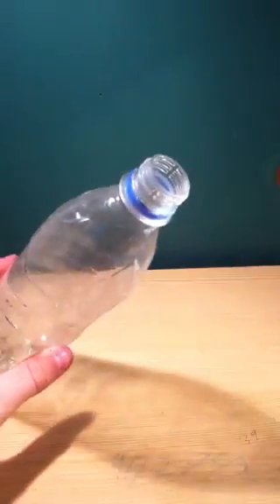Hi and welcome to my tutorial on how to make a homemade water bottle rocket. To make a water bottle rocket, you basically need a water bottle — a regular size water bottle with a regular neck size hull.